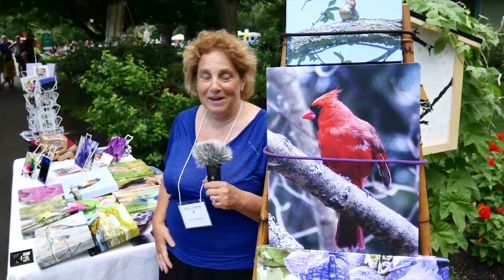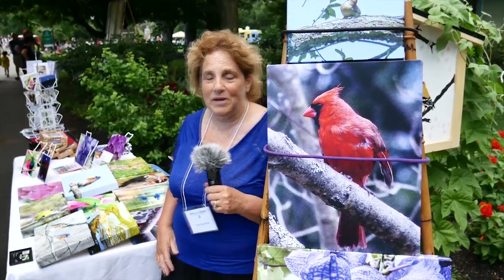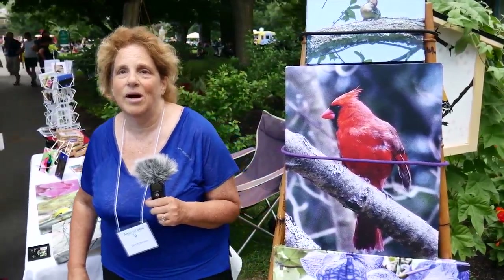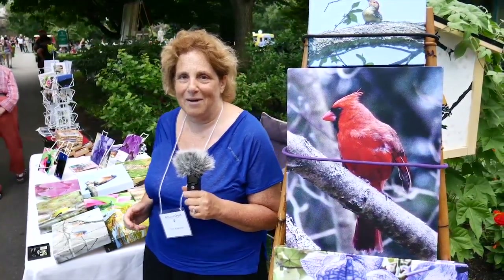I retired from my other job and I was supposed to go on a long trip, but I hurt my knee and I couldn't go anywhere. All I could do all day was look out the window and play with my camera. That is really how I got into it.